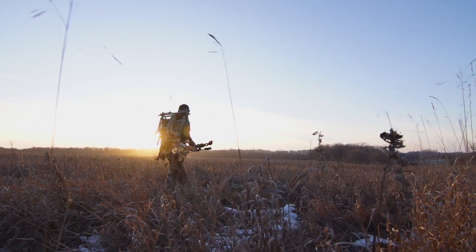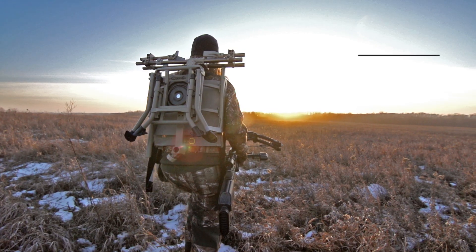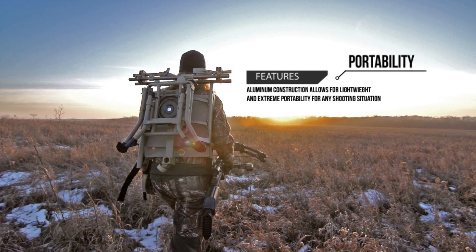Weighing approximately 22 pounds, the Deadshot Chair Pod comes with carrying straps and collapses for easy transport to and from the field.